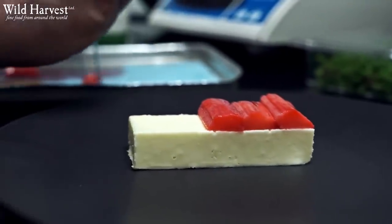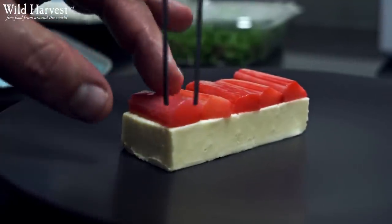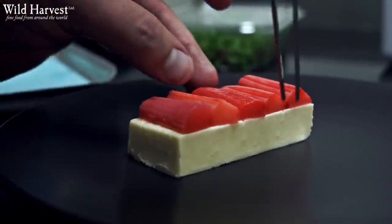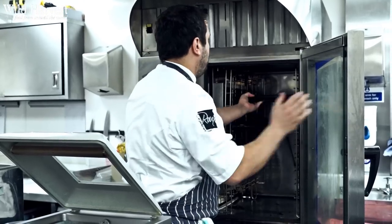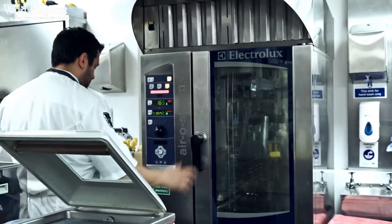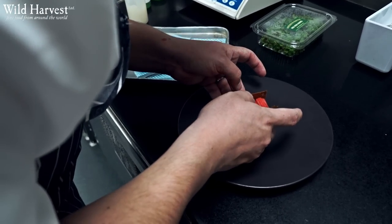The rhubarb is poached in a mixture of stock syrup and grenadine so it gives a nice colour — nice and pink. The rhubarb is from Wild Harvest, as is the puff pastry. We roll out some lovely all butter puff pastry with icing sugar and bake that very thin between two sheets so we get a nice crisp texture.